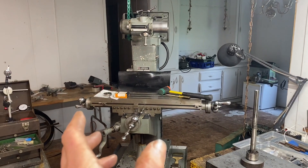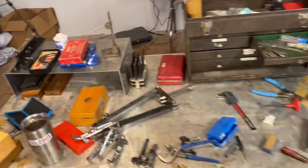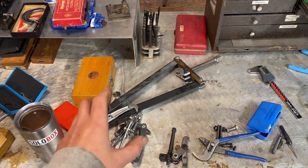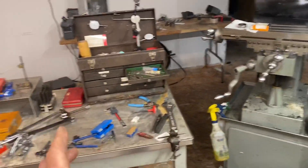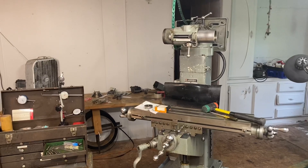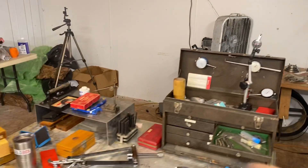I'm following along with that guide that guy made that's online. He talks about trying to get this out of the quill by using some arms he made for a typical puller. After all of the work I put into building all of this to try to force this to come out of the bottom of the quill, I finally just gave up and tapped on the top of it with a rubber mallet. I barely even tapped it and it came right out. So that was a huge waste of time.